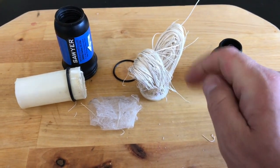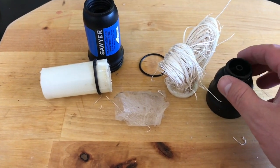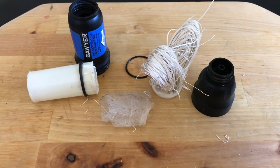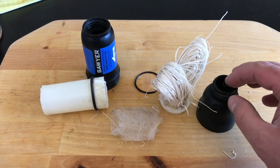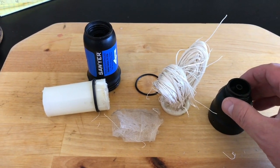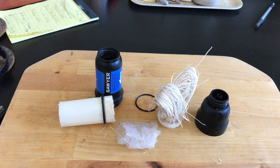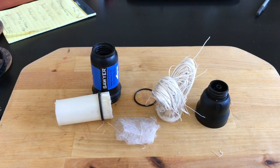One thing to note — and something I didn't know until I was watching a couple of videos — is that you're supposed to backflush this thing with distilled water before you store it. Something that doesn't have anything floating around in it that's going to get trapped inside when it eventually dries out.